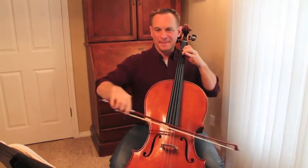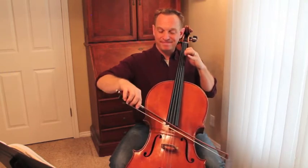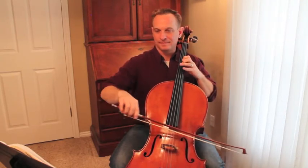We've already done some second position in Minuet No. 1. We did this 20 times a day — or that one 10 and this one 10 — and we did a lot of this. If this doesn't sound familiar to you, go back and check out the preview and practice videos to Minuet No. 1 before you get too interested in Minuet No. 3, because it builds on that technique.